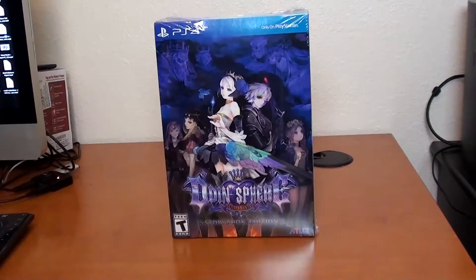Hey guys, Joel Valley from Media Glitch here, and I'm pretty excited to do an unboxing of this Odin Sphere Leifthrasir, the storybook edition from Atlus. I actually got it in today and I can't wait until tomorrow. I just have to open it. I'm so excited to see what's in it.